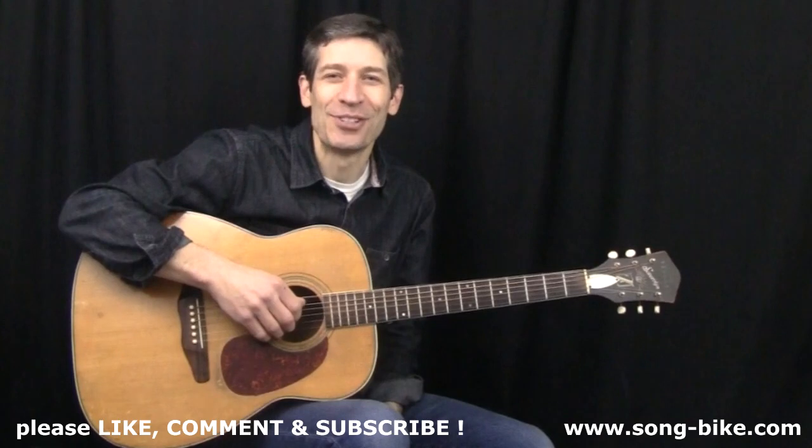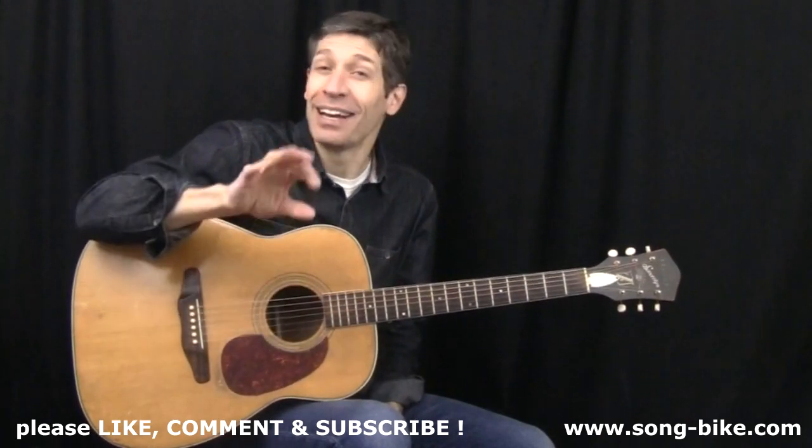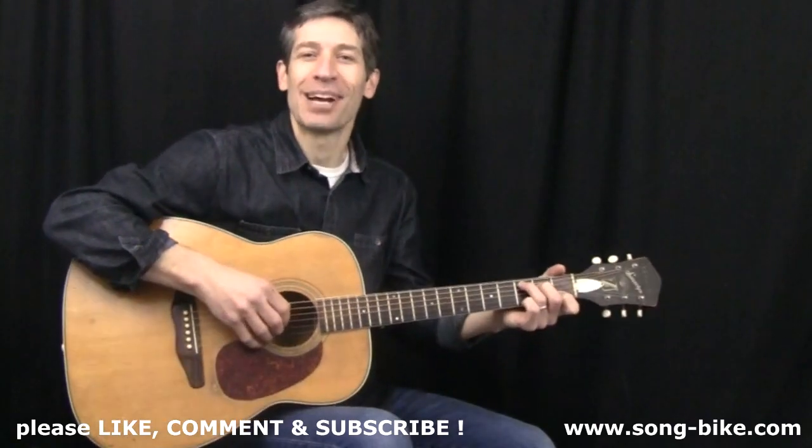Today's song was pretty much an instant classic for John Prine and Iris Dement. I'm going to show you how you can strum through the song, a nice easy finger-picking pattern, and of course how you can finger-pick the great intro. It sounds like this.